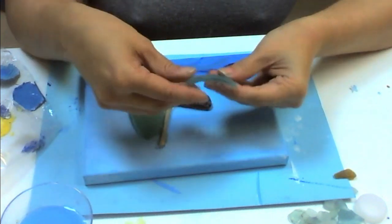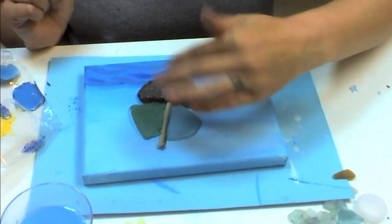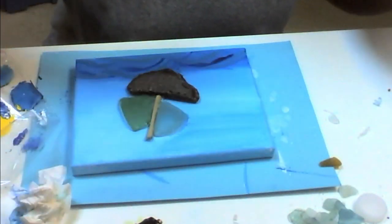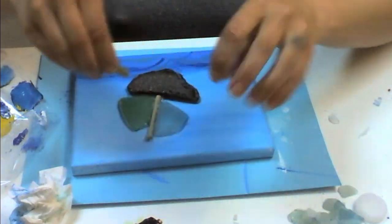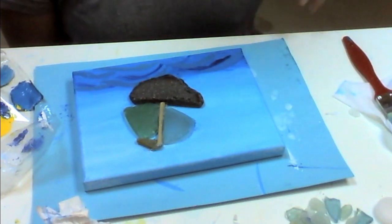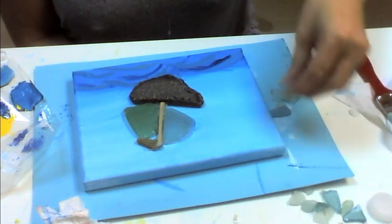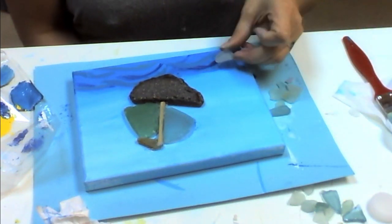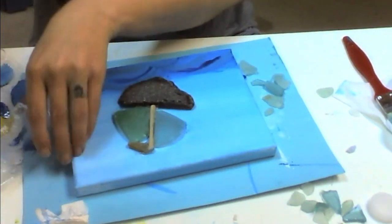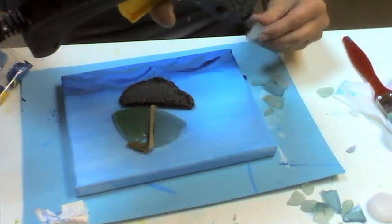With that piece down and glued it's time to put on the second piece — again with the curve rounded up. Now with that piece on it's time to put on my final little piece. Now that I have my boat in place I'm going to use a mixture of whites, aquas and blues and actually go over the water with them a little bit.